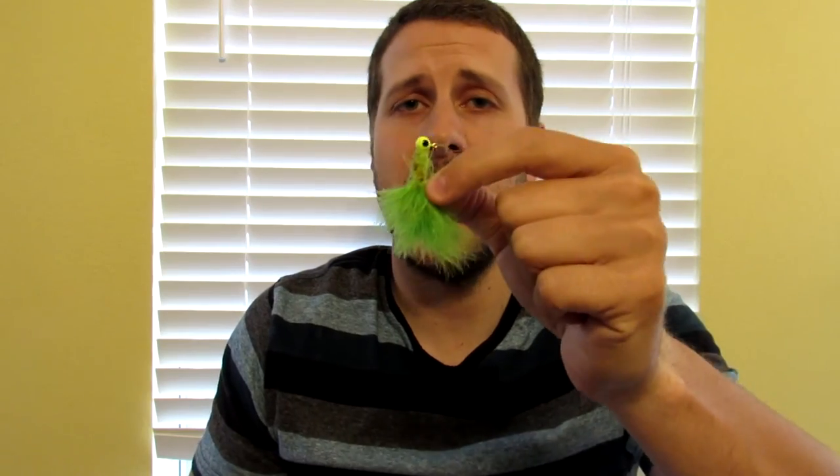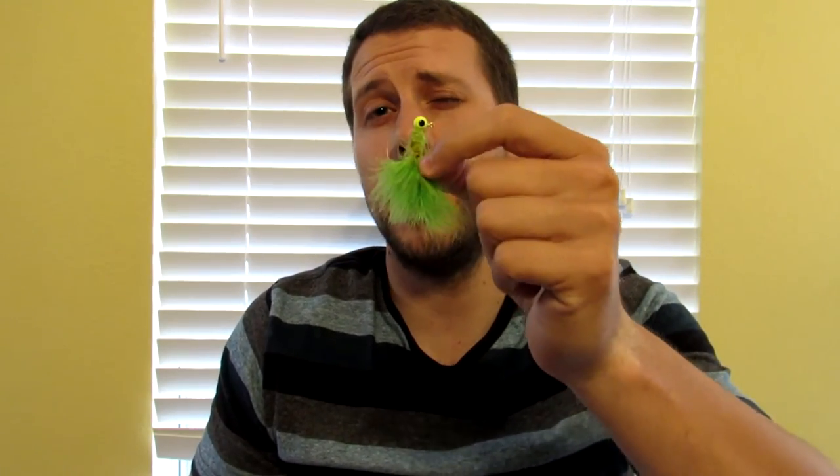Another bait that I like to use — not necessarily year round, but especially when they're spawning or on their beds — is a skirted crappie jig. This is a green chartreuse color. It doesn't have to be color specific, but a lot of times I've found when you use jigs like this for bedding bass, for whatever reason, this seems to get a reaction when nothing else will. I've spent hours trying to catch bass on their bed with different baits and switched to this and got them within the second or third try. So something to think about — smaller crappie jigs.